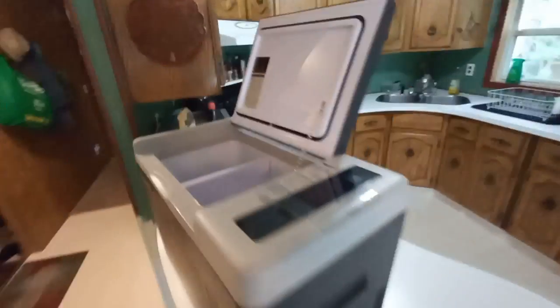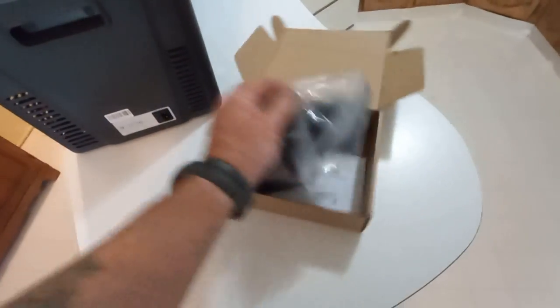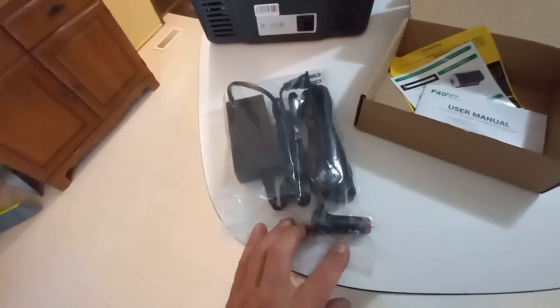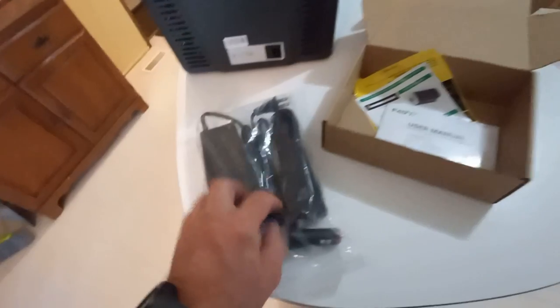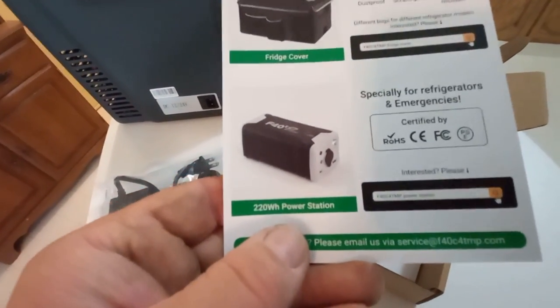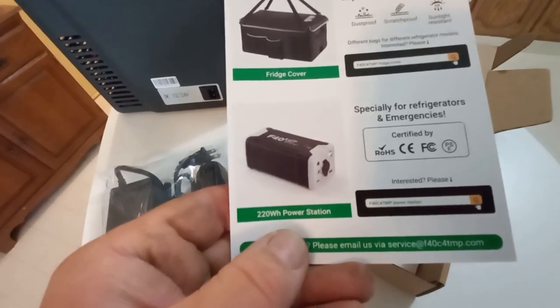There are three ways to power it — you can go 120V, 12V, or 24V. I've got the pack here with the power cord and plug-in for 12 volt. I did order this battery also, just to help power it overnight, but it's not in yet.